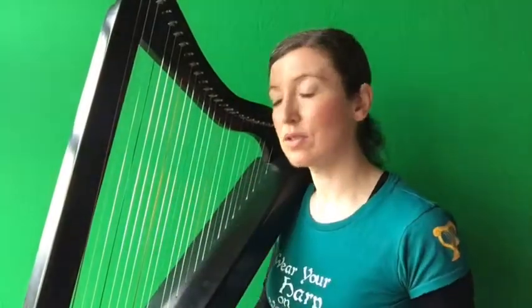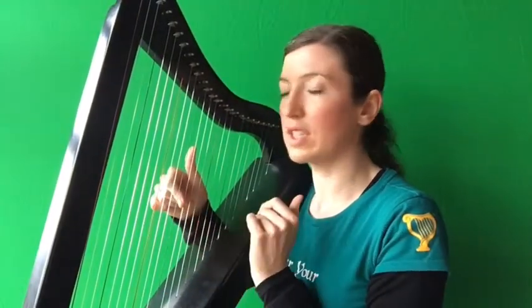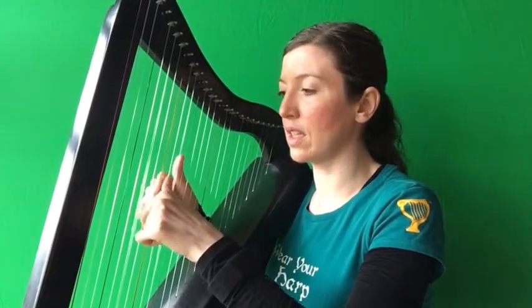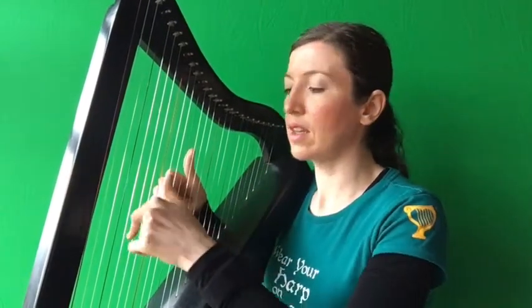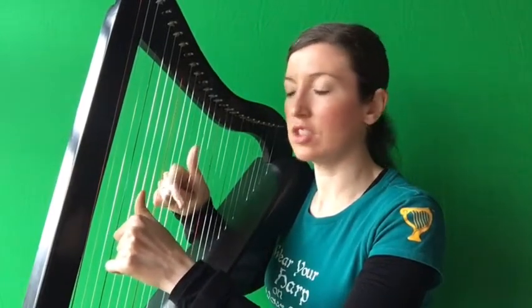Now let's hear phrase three. I've got my right hand ready on a G, left hand on an A. Together, right, right. Together, right, right. Together, right, right. Together. So how do you play that? Put right hand on G, put left hand on A. Play those two notes together. Now play right hand G, G — right, right.